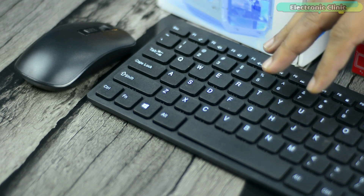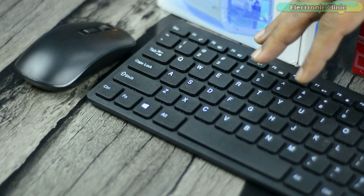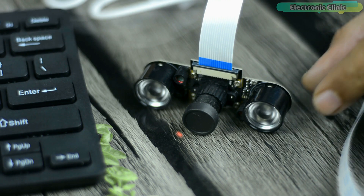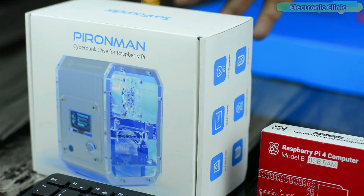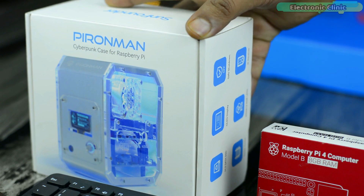I will leave a link in the description if you want to know more about this portable IPS monitor. I'm also very thankful to SunFounder for sending me this wireless keyboard and mouse. For the image processing, I will use this night vision camera. Anyway, let's start with the P Ironman Cyberpunk case.